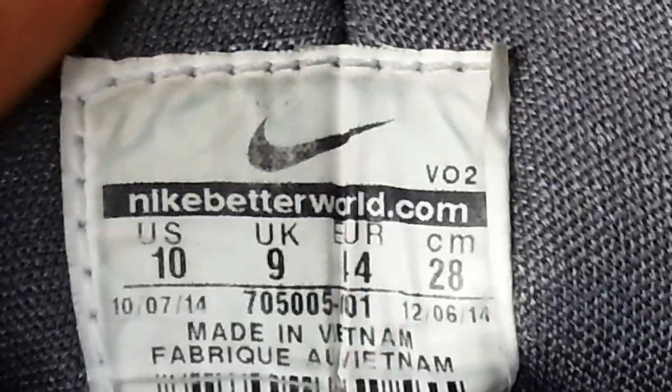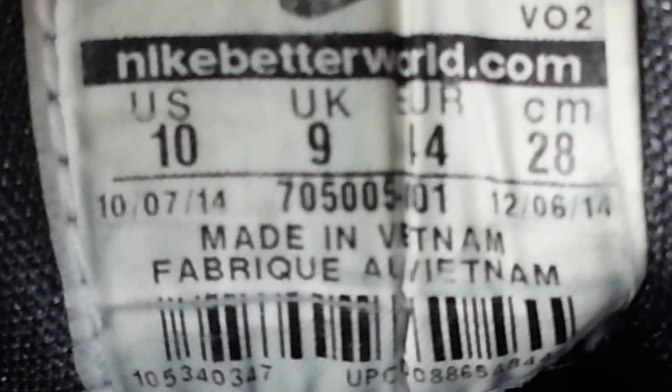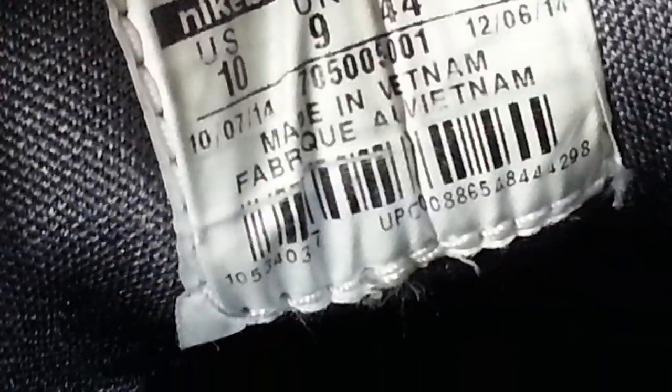This is a Huarachi and you can see the way it's nicely stitched — look at this stitching. The serial number is 705005, hyphen 001. That's normally the Vietnam one — 'made in Vietnam'. That's how you look for genuine Nike.